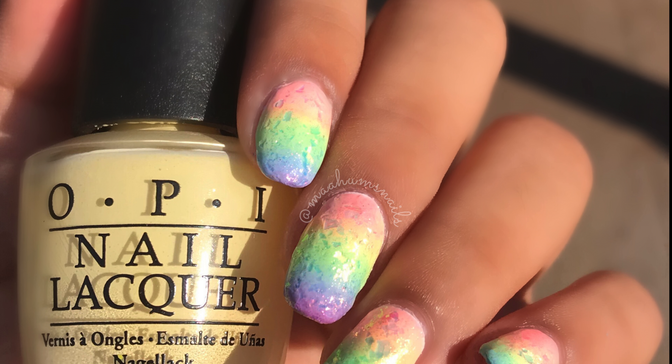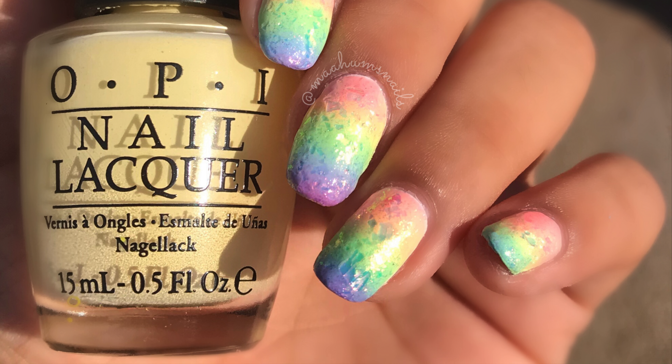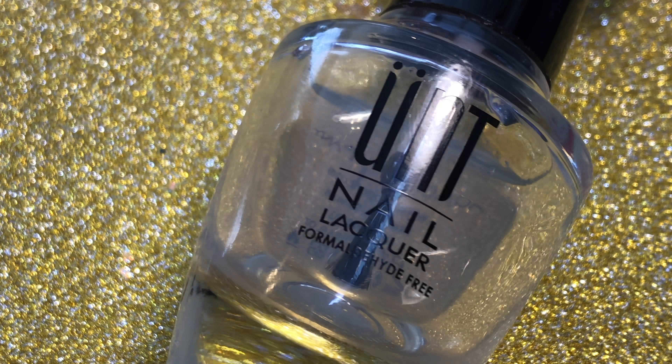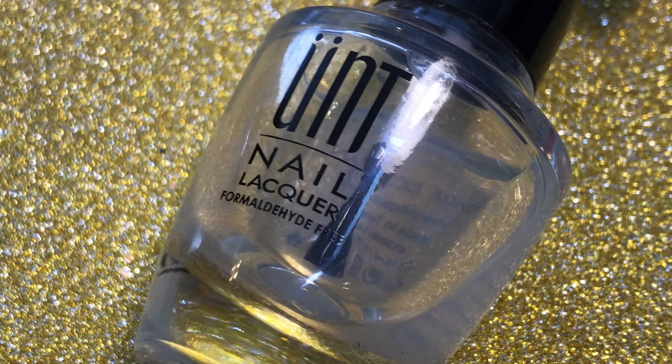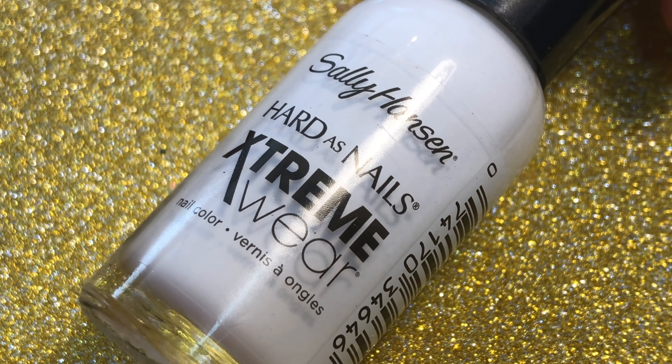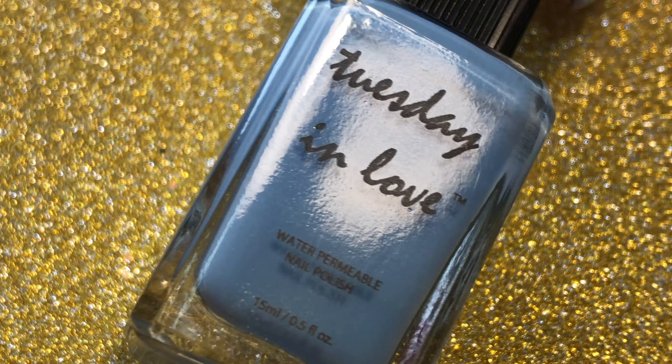What's up everyone, it's me! In today's tutorial I will be showing you how to do this rainbow sparkly nail art for pride month. The supplies you'll be needing are a base coat — I'm using this one from UNT Lacquer — a white polish to make your colors pop, a few pastel shades, and top coat.